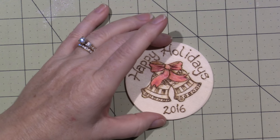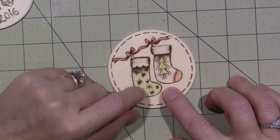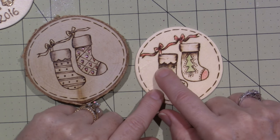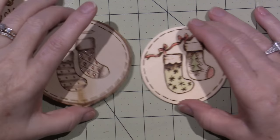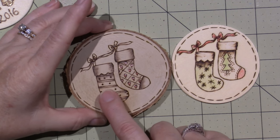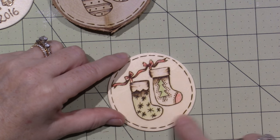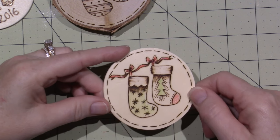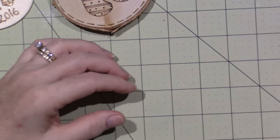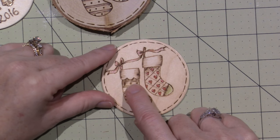I kind of stopped there. Now look at this one — I did the outline perfect, but then when I went to shade it, it was way too hot. I had my dial set, and this wood burns easier than this wood. So if it was at the same setting it probably would have been okay on one, but when I went with the other, it totally burnt. I don't love that — that one's basically wasted.